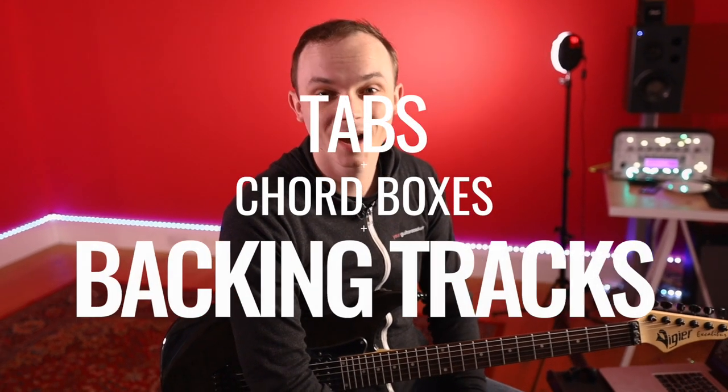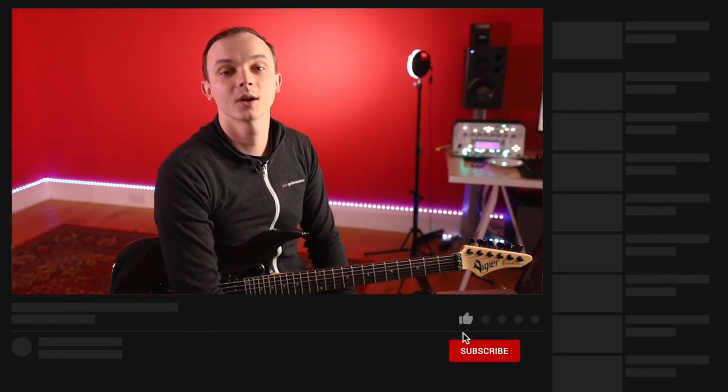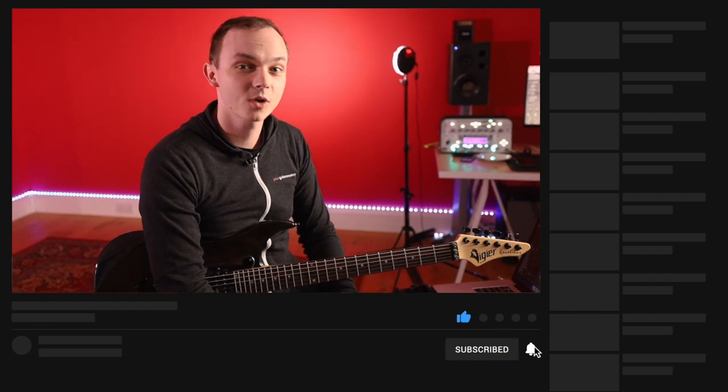If you just joined us, don't forget you can head over to the website to grab all the tabs, chord boxes, backing tracks and anything else you need to do with the course - all completely free. Also don't forget to hit the subscribe button and the like button and leave us a comment and we can have a chat.